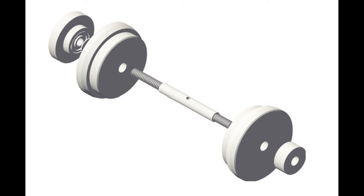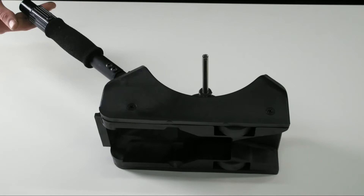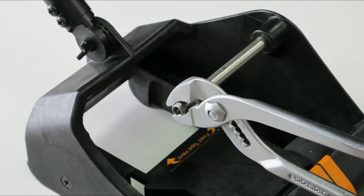So, introducing the GG Mate. With a few simple tools, the GG Mate adapter will allow the Gaff Gun to now accept any tape roll with a center around 3 inches.